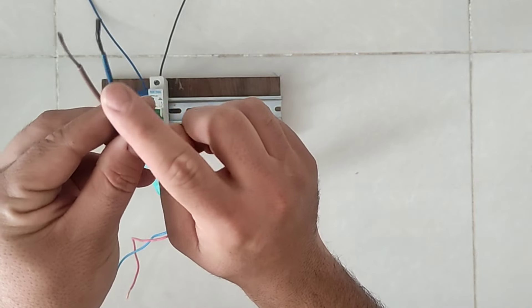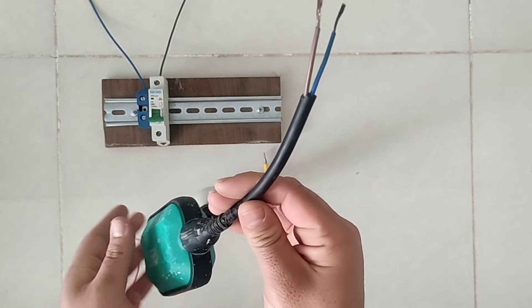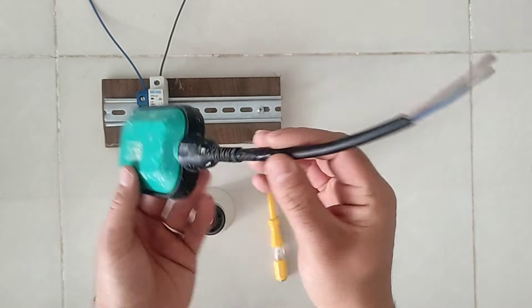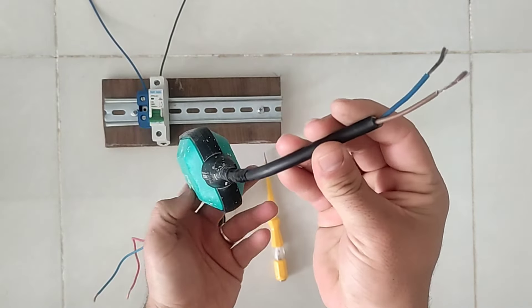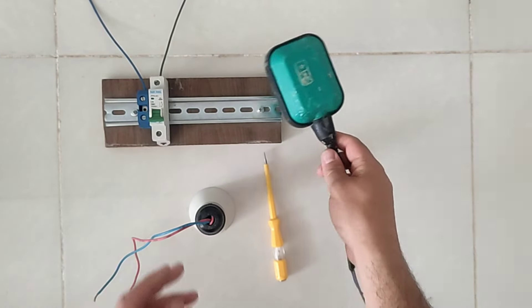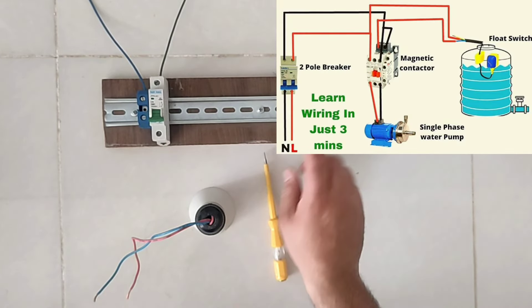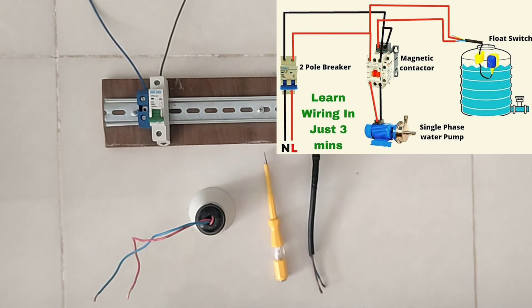This relay has an input and output. If it's up, the input and output are connected. And if its head is down, the inputs and outputs are disconnected. This relay is very useful for controlling the level of liquids in tanks, because using it will prevent liquids from overflowing.